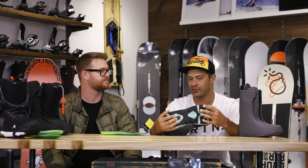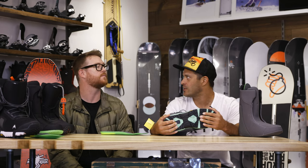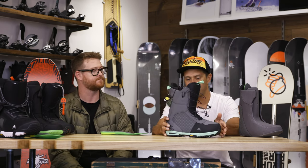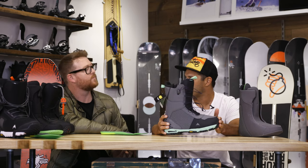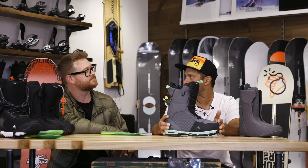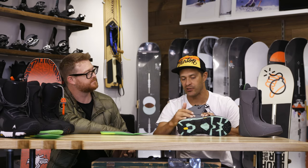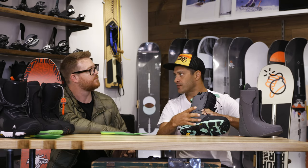The Vibram Eco Step is called that because it's made out of 50% reground recycled rubber. We kind of always thought of this as half a step down in flex from the ION — kind of a little brother to the ION — but still really good support and a lot of tech features. The S4 panel is made from the same material used in the outer skin of golf balls so it doesn't break down. It adds a lot of durability and support to the boot where the straps sit, putting pressure over a larger surface area.